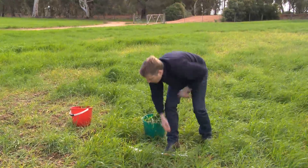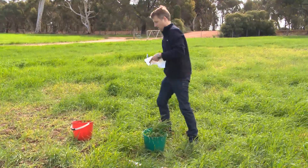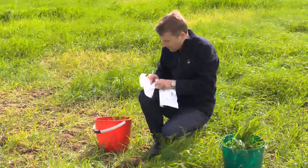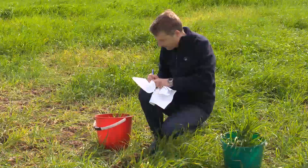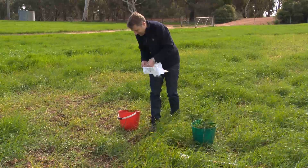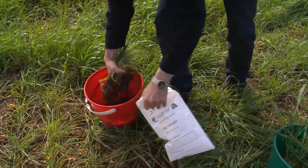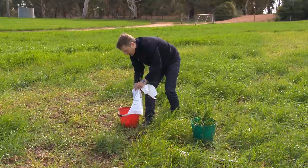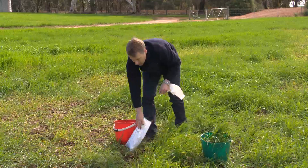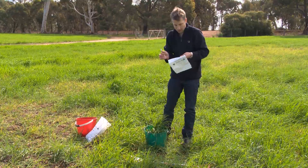When you've done that, you can put them in your bags, and you want to label them as well. You'll have two bags — one with the bad — and you'll write that on your bag. Make sure you've got all the material in there. You might actually need a bigger bag for some samples, depending on what you have.